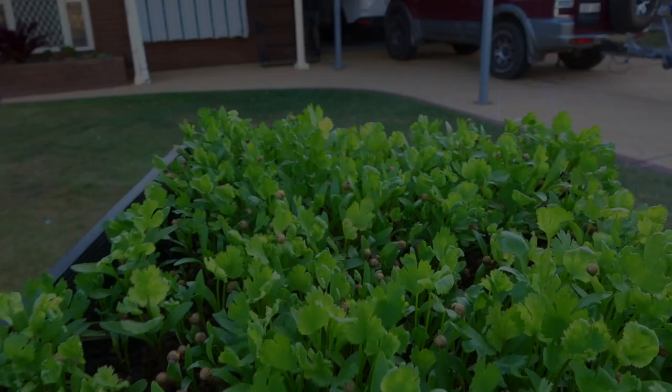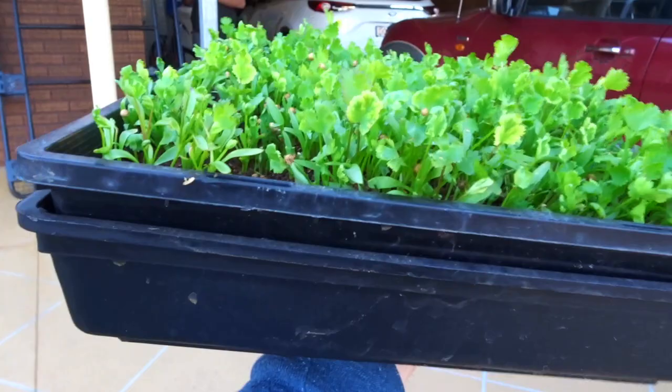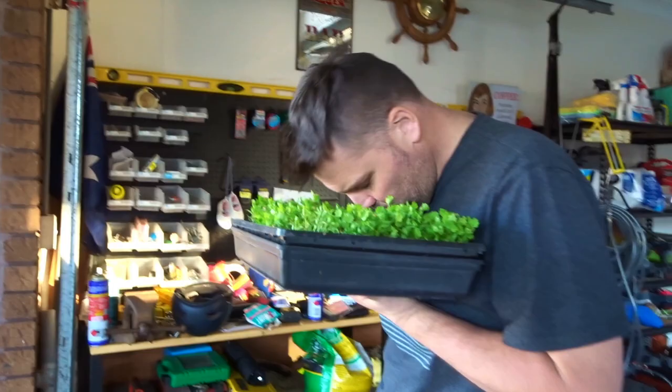Before we get started I've just got to drop off these microgreens — delivery for Bonnie Hills Garden Cafe. I've got your coriander here as you can see. There are lots of seeds still coming up in there, beautiful, so you can see they haven't dropped all the heads yet — there's still some coming up and going through. Can you use that? Absolutely, man.